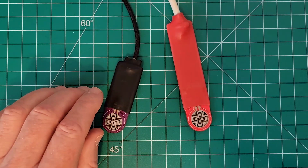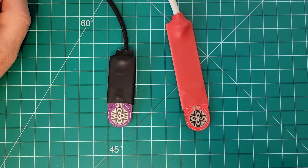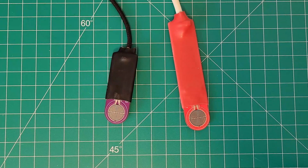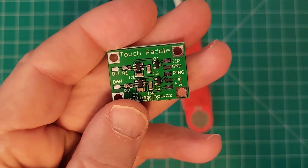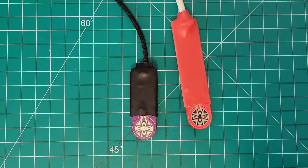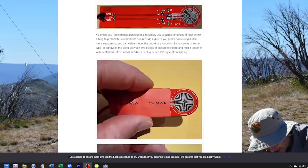I have two different pressure paddles built from the VK3IL design right here. These two paddles were sent to me as a gift from my friend Owen, Mike Zero Kilo Victor India, in England. If you look around you might find pressure paddles in ready form like the K6ARK pressure paddle, but generally speaking the pressure paddles are usually in kit form and you have to build them. The VK3IL pressure paddle is no exception, and Owen took the time to make these two pressure paddles for me from the VK3IL kit.